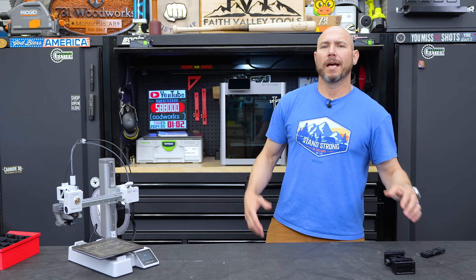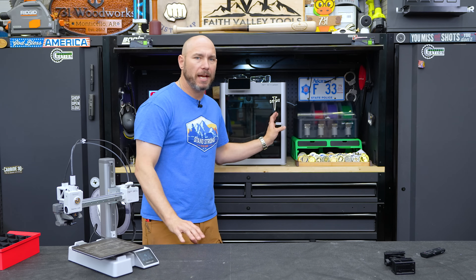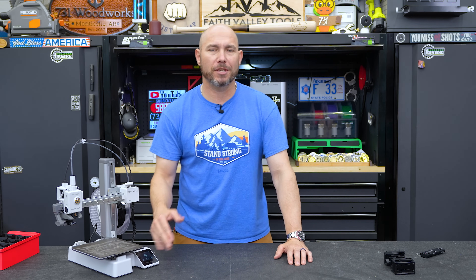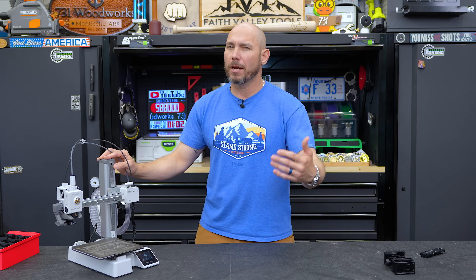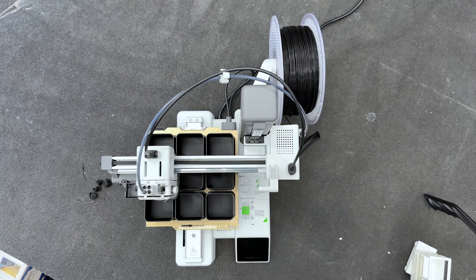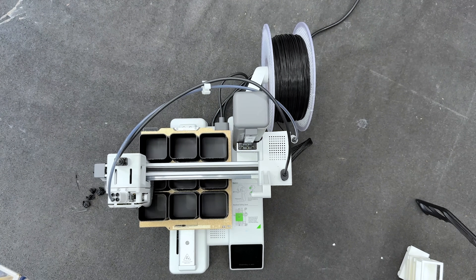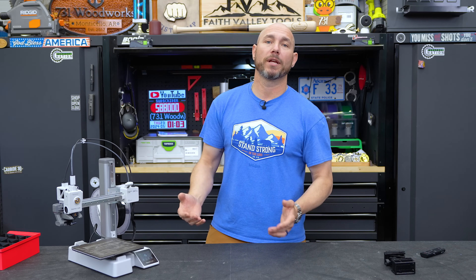I had the choice to buy one with the AMS or just a single roll. Because I already have the AMS system with the X1 Carbon, I didn't necessarily need multicolor printing. If you've never had a 3D printer and you're not sure how much you'll use it, you can pick this one up for less than $300 and get a roll of filament for about $20. That's all you need — 10 minutes after unboxing, you're printing.